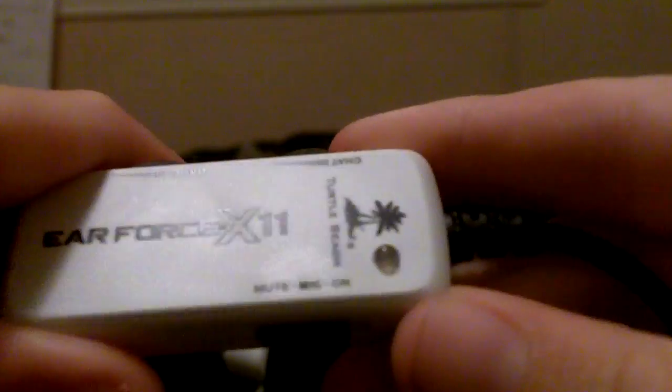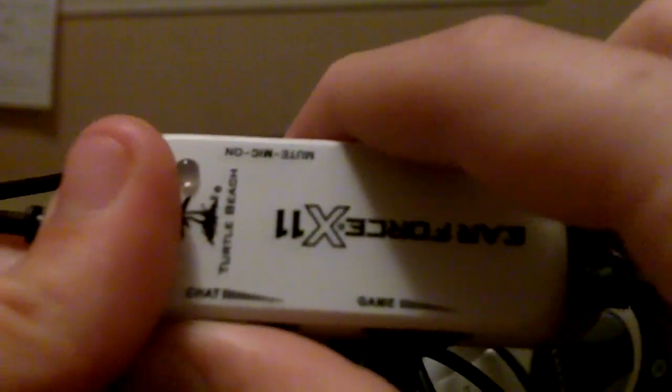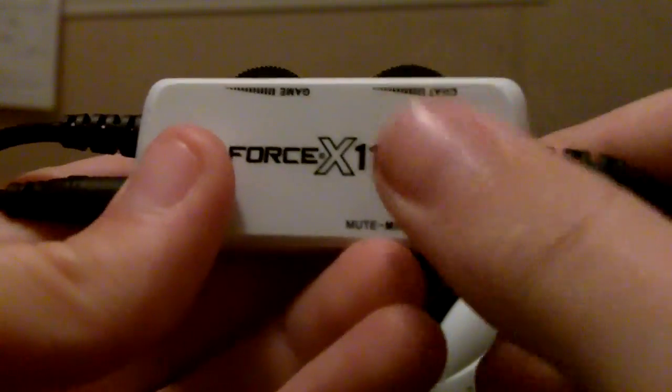Going to the other side, it says 'right' and it's basically the same thing — adjustable everything. Then the wire comes down and it comes from your Xbox to a little command center type thing. Here you can mute or unmute, and the indicator will turn on or turn off based on if you're muted or unmuted. Then we got controls for turning up and down chat, and turning up and down game volume. It also says Air Force X11 and Turtle Beach on it.